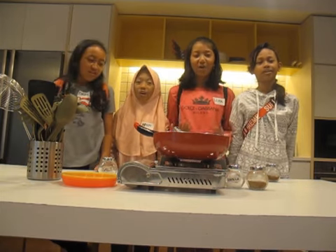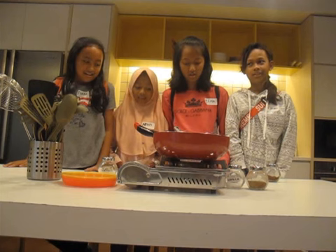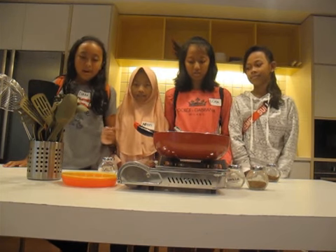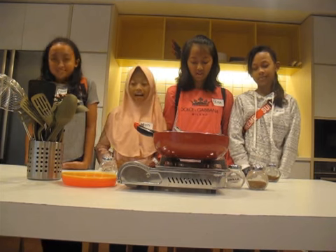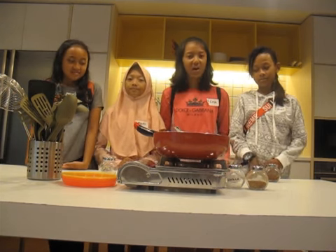We are going to make oven fried rice. The ingredients are spatula, pan, and soup, plate, spoon, and more. The ingredients are rice, salad, pan, and cooking oil.